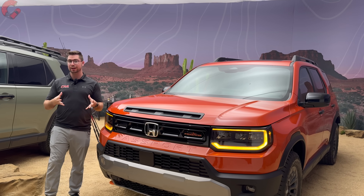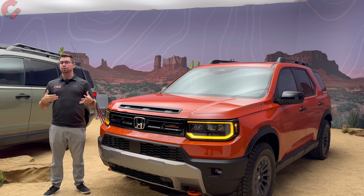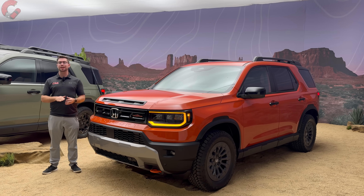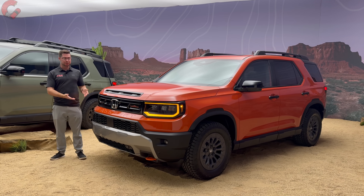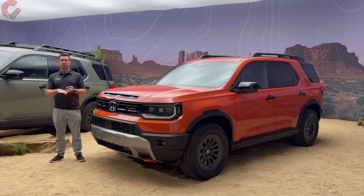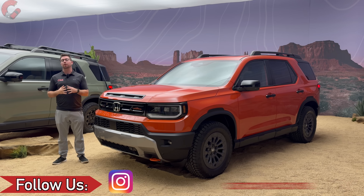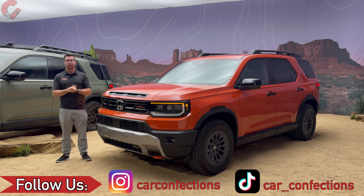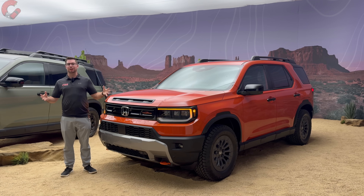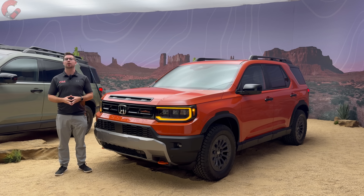That's it for our in-depth studio first look review of the all-new 2026 Honda Passport. If you enjoyed this video or found it helpful in your purchasing decision, we'd really appreciate it if you hit the subscribe button. By subscribing you'll be informed on the latest car reviews, comparisons, and automotive news. Thank you so much for your continued support — we'll catch you next time as we sample more of the latest automotive delicacies.